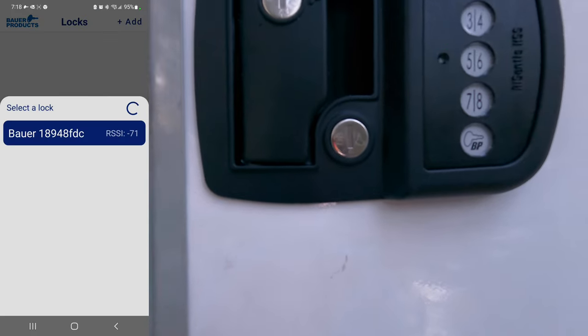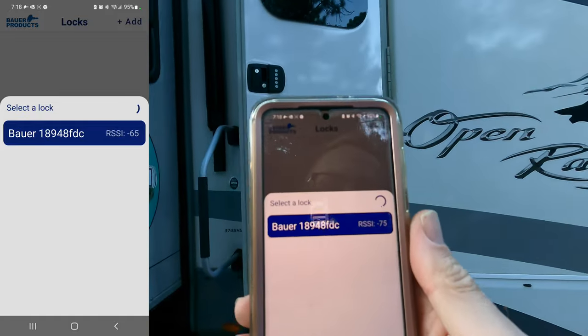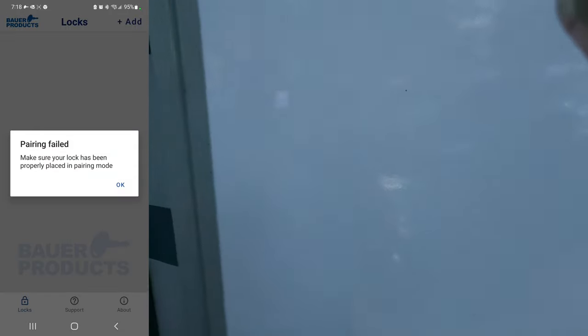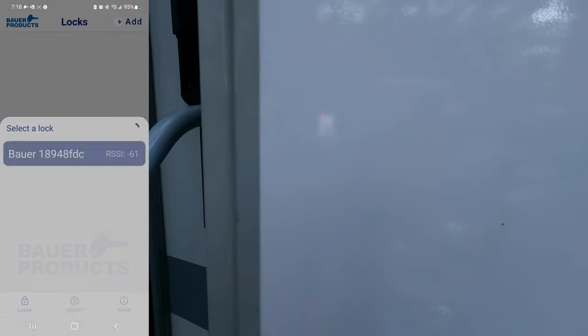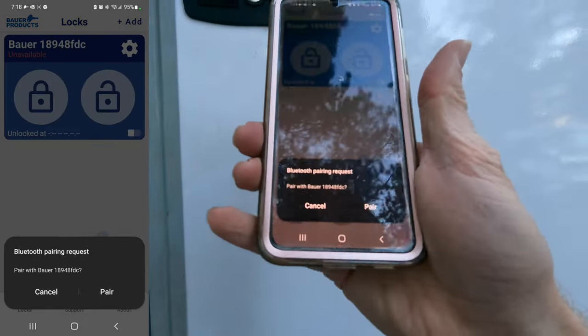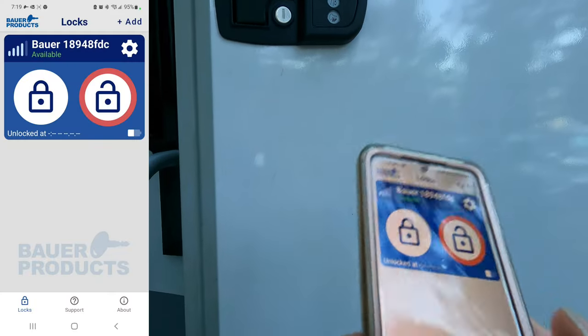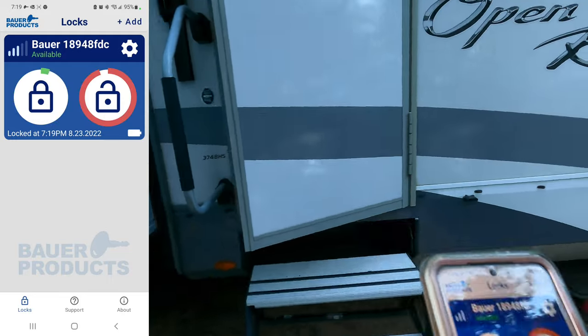As you can see, as we get further away it lessens the signal. You have to pair pretty quickly apparently — fooling around made it time out. It says, hey, do you want to pair? It is locked, and it's unlocked. That's cool.